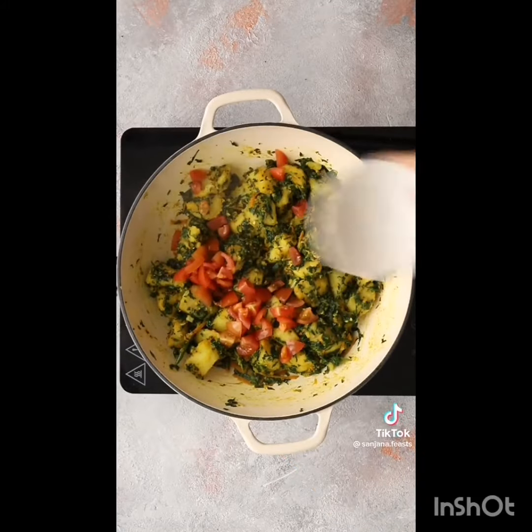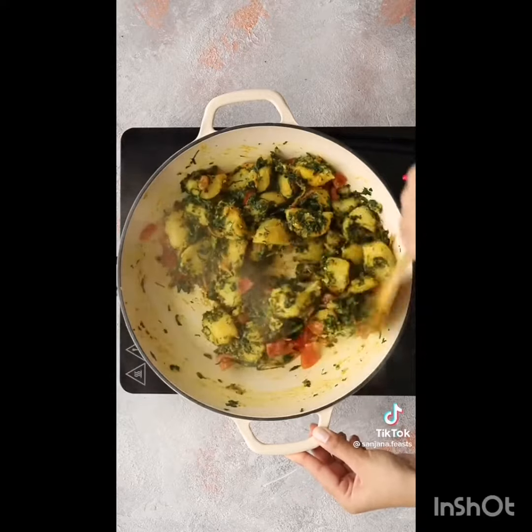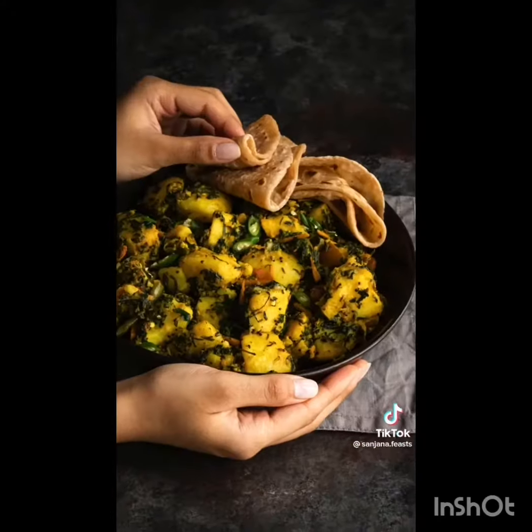Chuck in a chopped tomato right at the end for a zip of freshness. You can have this quick and easy curry on the table in 20 minutes. Now tell me what I should cook next.